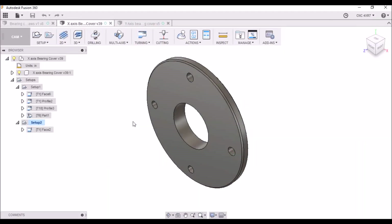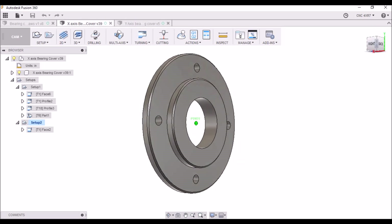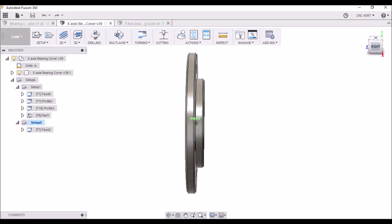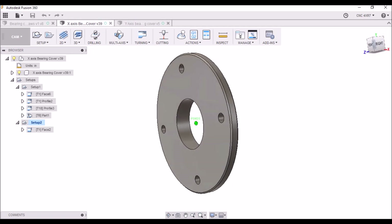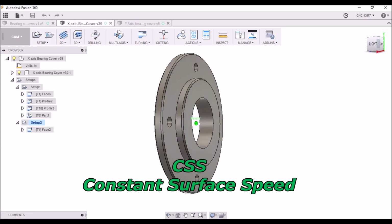Hey guys, in today's video we're going to be making the bearing covers for the Precision Matthews. We'll be doing these on the G0602, which I just recently converted over to full CNC, so now I can use constant surface speed.